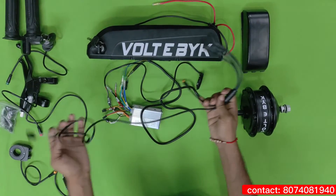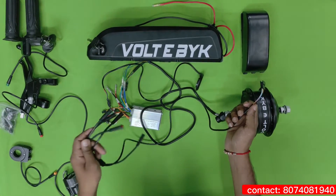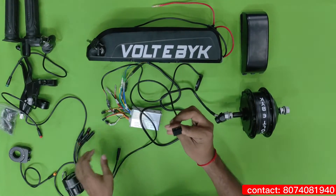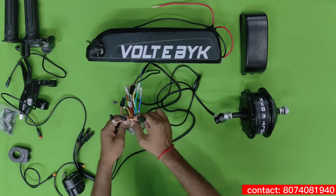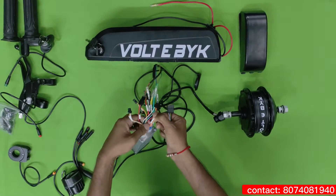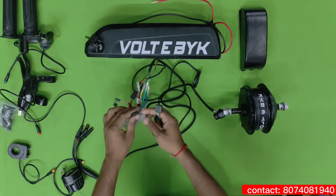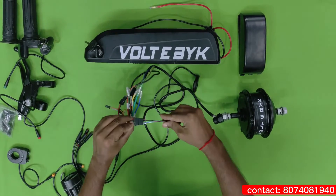Another component is the main wiring harness, where it is connected to all the sensors like throttle, brake wire, and everything. This is connected to the controller. To connect this, all you have to do — you can see here it is written 'throttle.' Just connect this based upon the color combinations, just like this pin type.